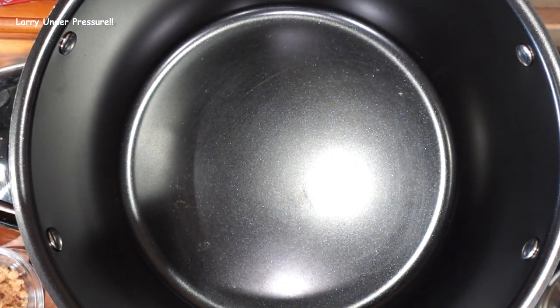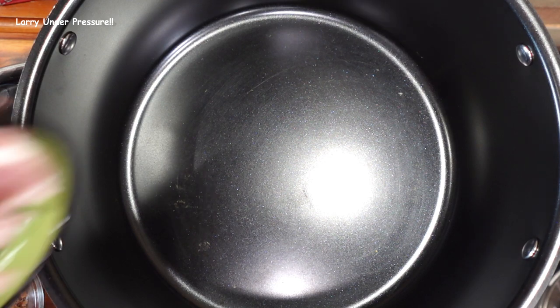Let's get right into the video. We're using the Instant Pot Slow Cooker. It's a relatively new item in the Instant Pot lineup, and it works real well. It slow cooks, steams, sears, and sautés. It does all kinds of things.